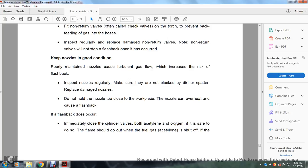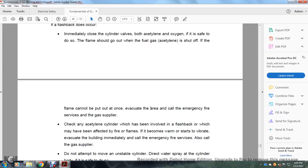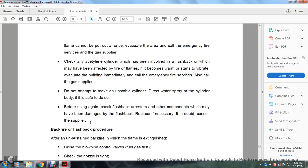If a flashback occurs, immediately close the cylinder valves — both acetylene and oxygen — if it is safe to do so. The flame should go out when the fuel gas supply is shut off. If the flames cannot be extinguished, call emergency fire services and the gas supplier. Check an acetylene cylinder which has been involved in a flashback or exposed to fire and flames — if it becomes warmer or starts to vibrate, immediately evacuate the building and call emergency fire services. Also call the gas supplier. Do not attempt to move an unstable cylinder. Direct water spray at the cylinder body if it is safe to do so.